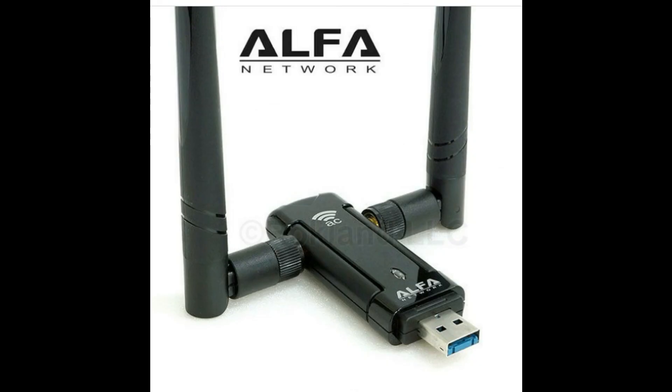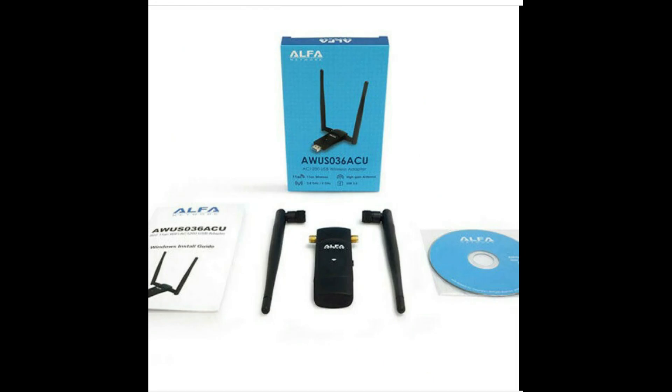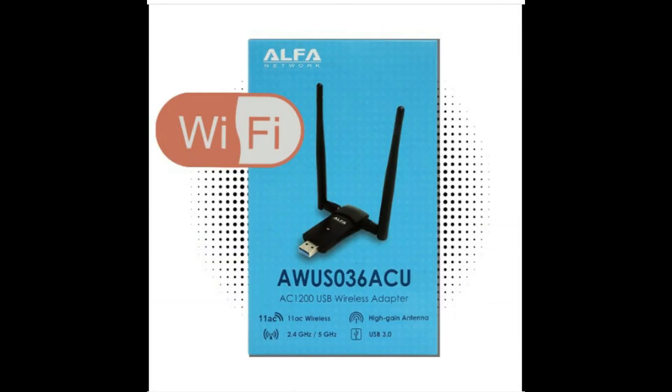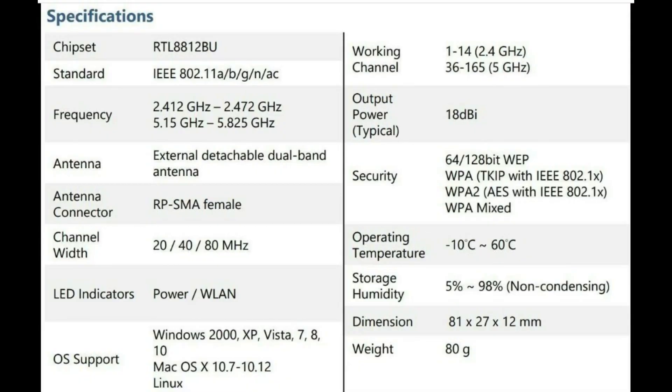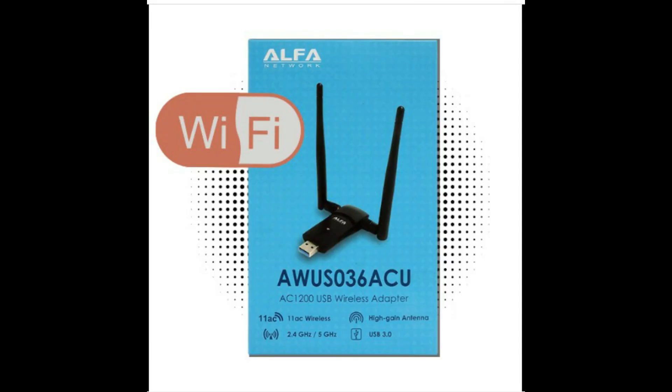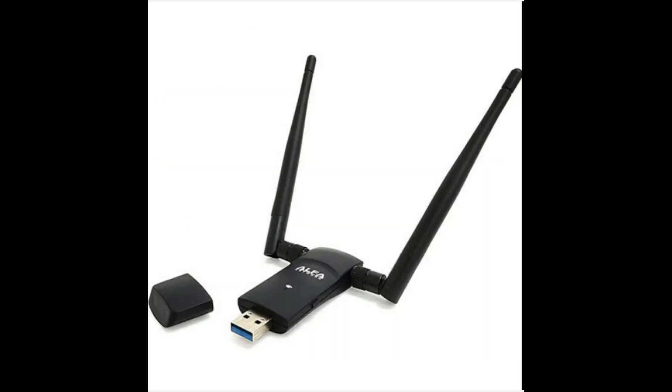Alpha AWUS 036 ACU80 — 802.11ac 867 Mbps Dual Band 2.4 plus 5 GHz. This is a new low-cost 802.11ac Wi-Fi USB dongle built on the Realtek RTL8812BU chipset. It features two RPSMA antenna ports and two detachable dual-band antennas. This powerful adapter is capable of receiving and transmitting on both the 2.4 GHz and 5 GHz bands. With 802.11ac standard routers, the AWUS 036 ACU can achieve throughput speeds up to 867 Mbps. This adapter is backward compatible with 802.11g and 802.11n networks, but an 802.11ac router is required for maximum throughput.